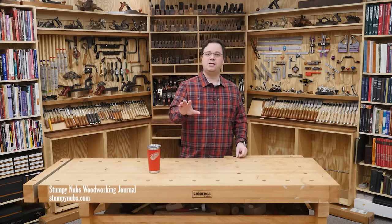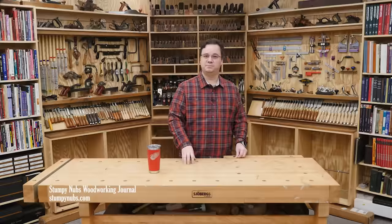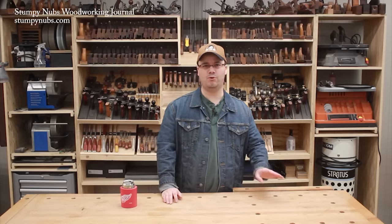Then in the comments below, I'd like to hear what you think of some of these things — is it as dangerous as it looks? For decades, they were marketed as all-in-one machines that could cross-cut, rip, bevel, dado, sand, grind, plane, turn, make cappuccino, route moldings, raise panels, slice lunch meat, plane boards — you name it. This is a 1948 DeWalt radial arm saw instruction book, from around the time when these saws were first offered to consumers.